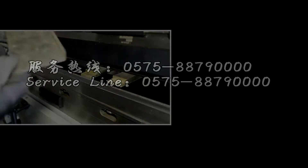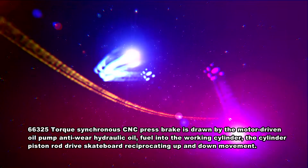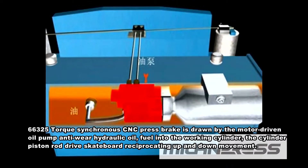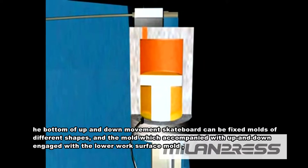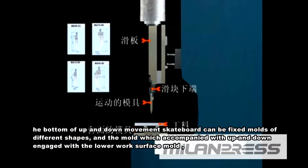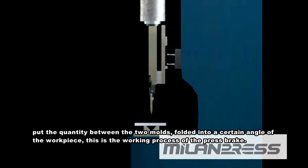Double 6325 Torque Synchroner CNC Press Brake. This machine is driven by a motor-driven oil pump feeding anti-wear hydraulic oil into the working cylinder. The cylinder piston rod drives the skateboard in reciprocating up and down movement. The bottom of the moving skateboard can be fixed with molds of different shapes, which engage with the lower work surface mold to fold a workpiece into a certain angle. This is the working process of the press brake.